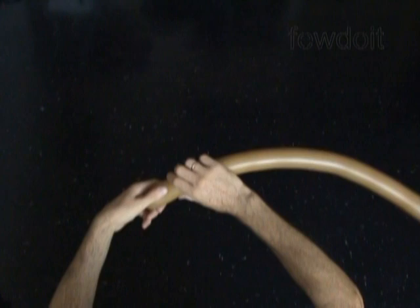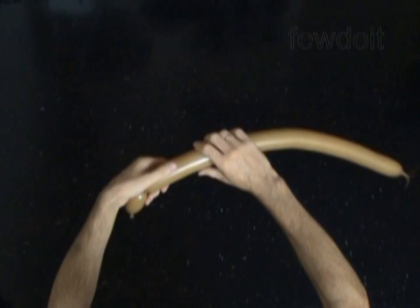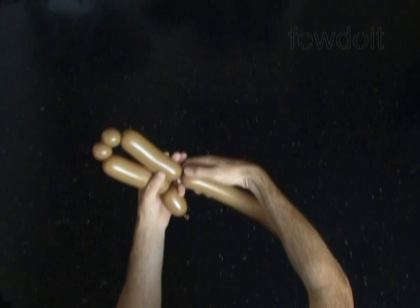The next 4 bubbles we twist to make the arms. Twist the second about 5 inch long bubble, the third about 1 inch long bubble, the fourth about 1 inch long bubble, and the fifth about 5 inch long bubble. Lock both ends of the chain of the last 4 bubbles in one lock twist.